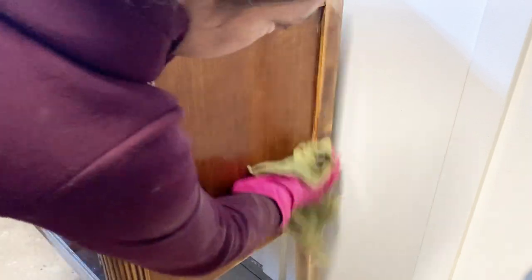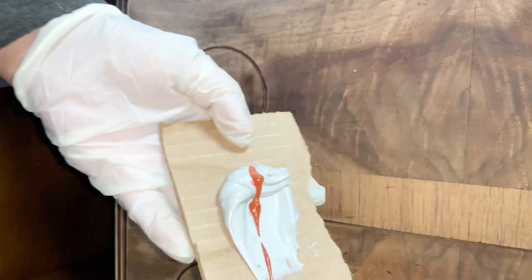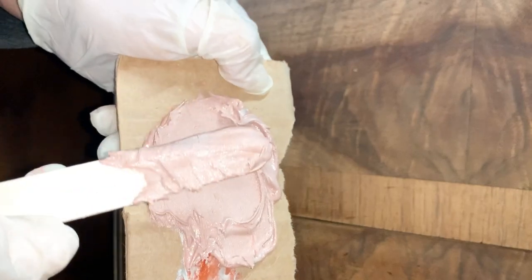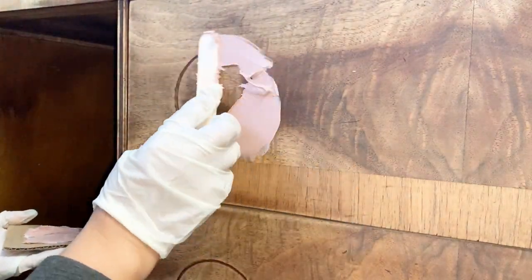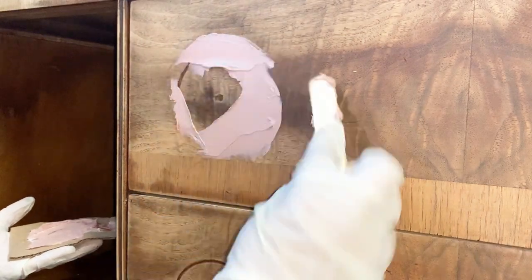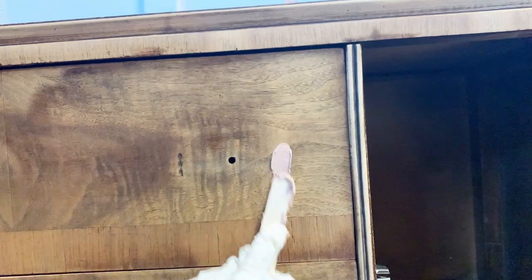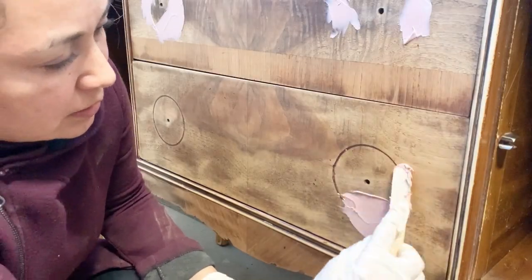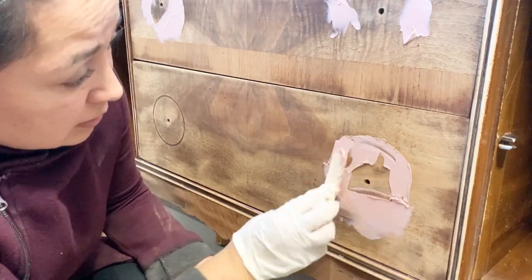Then I'm going to start working on any repairs that this buffet needs. The first thing I'm addressing is the grooves that were created by the rotation of the handle, and I'm mixing some Bondo. Bondo is a paste that comes with a hardening cream. As soon as the hardening cream is mixed with the Bondo paste, it gets hard within seconds, so I always make sure to work really fast. Generally it takes 30 minutes for Bondo to dry before you can come back to sand it, but it really depends on the size of your repair — sometimes it might take a little longer.